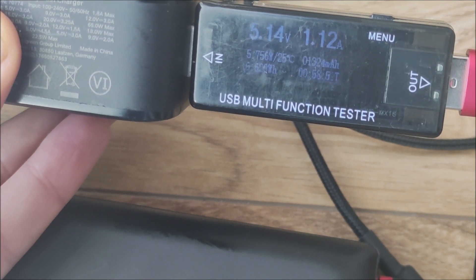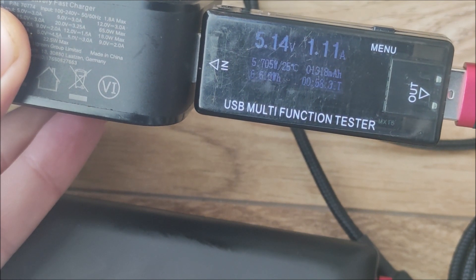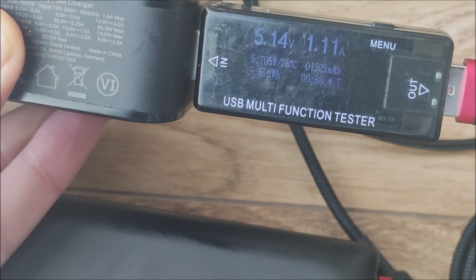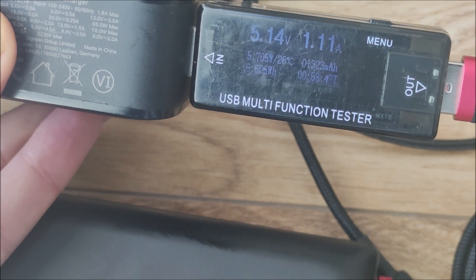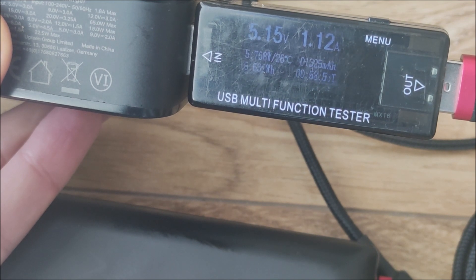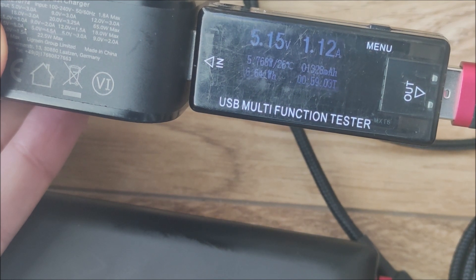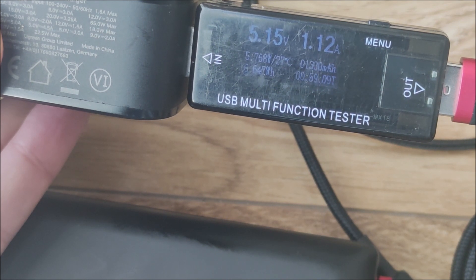Ponad 1 Amper na pewno przepuszcza. Mamy 6 W i 1,5 Ampera - 1-2 Ampery tak w praktyce zapewne. Czyli teoretycznie te 1,5 A może w sprzyjających warunkach wyciągniecie, chociaż musiałby być sprzęt ładujący się z napięciem 9 V, żeby to w praktyce mogło wykorzystać te 1,5 Ampera. W tym momencie mamy tylko około 8 W - czyli idealny kabel na wolne ładowanie nocne.